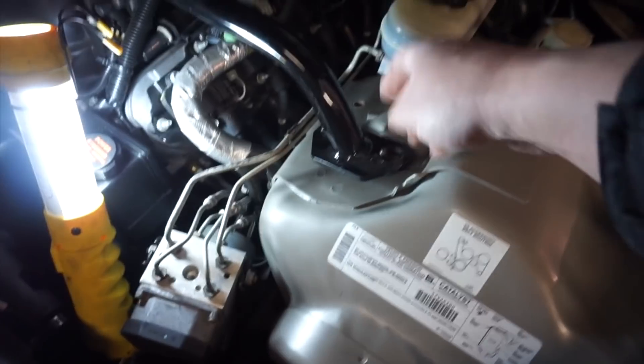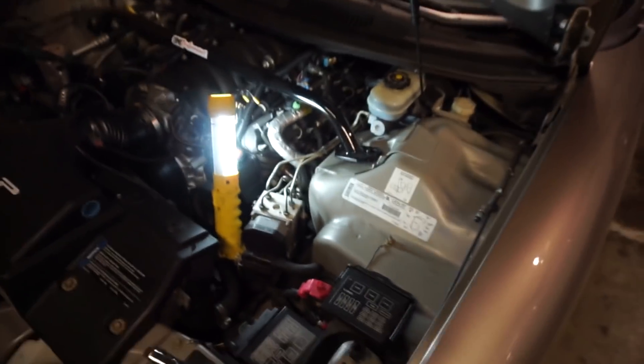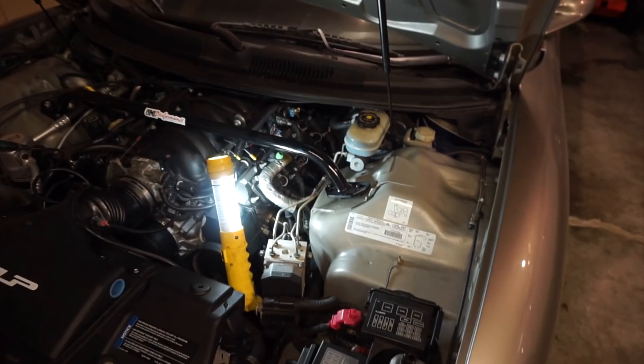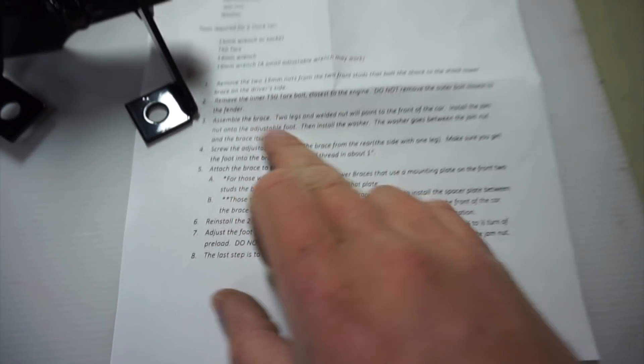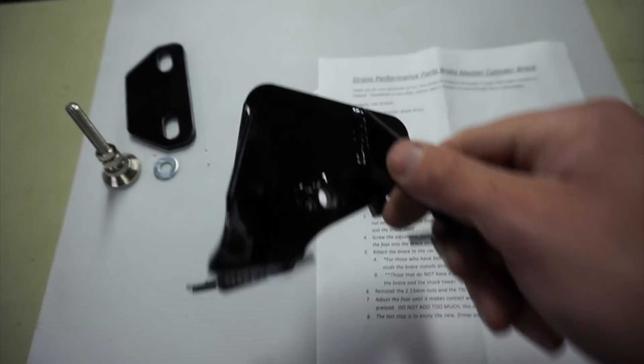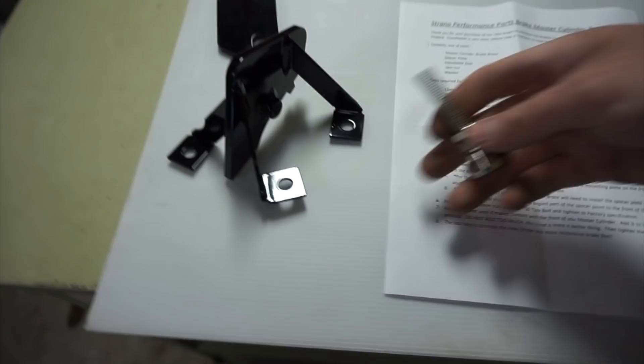There we go, three bolts came out. The two nuts were real easy — had to push down on the strut tower brace a little bit because it's still mounted on the passenger side. The Torx bit came out good. The bolts were a little bit corroded, but it is a 19-year-old car now so that's to be expected. Next, per the instructions, we are going to assemble the brace. The two legs and the welded nut will point towards the front of the car. Install the jam nut onto the adjustable foot, then install the washer between the jam nut and the brace itself.